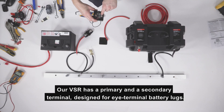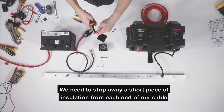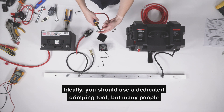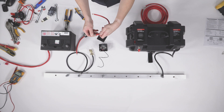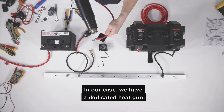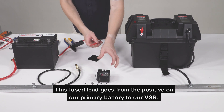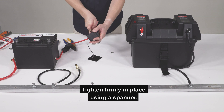Our VSR has a primary and secondary terminal designed for I-terminal battery lugs. We need to strip away a short piece of insulation from each end of our cable. Slide a piece of heat shrink over the cable. Attach the lug, which needs to be crimped very firmly with a pair of pliers. Ideally you should use a dedicated crimping tool, but many people don't have this type of crimping tool in their toolbox. Make sure that cable will not come out, then shrink the heat shrink using a hairdryer or heat gun. The other end of this short cable needs to be securely fastened into our fuse holder. This fused lead goes from the positive on our primary battery to our VSR. We can now attach the lead to the primary terminal on our VSR and tighten it in place using a spanner.